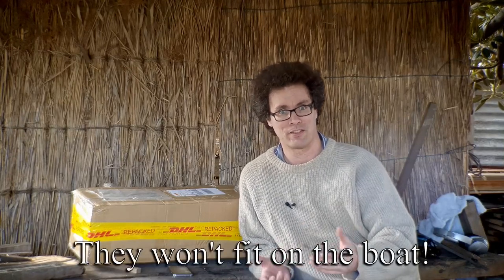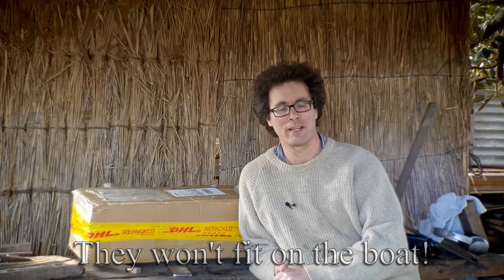This one has been delayed in particular due to COVID because it is a box of axes. For some weird reason you can't send long items via surface mail from Japan, so for things like falling axes and hewing axes you've got to send them via airmail. And the option for doing that was cancelled due to COVID. It's over a year and a half that I've been waiting to get this box over here.